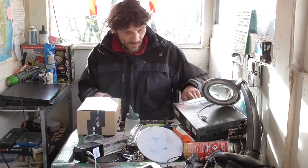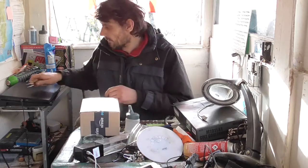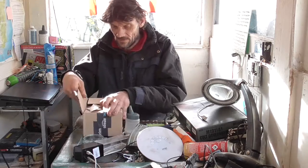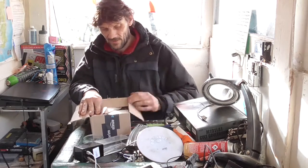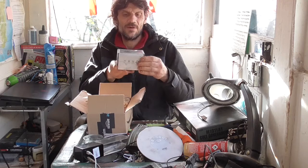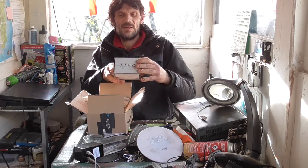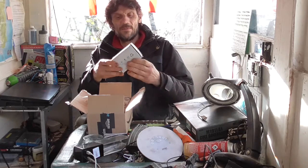I did have a little scalpel here, it doesn't matter, we'll just use this tweezer. Open these quickly. Crap everywhere, do need to sort it out. Here we have Keenstone, that's the one — Keenstone MH8S. I've got the glasses on. Nickel Metal Hydrate battery charger.